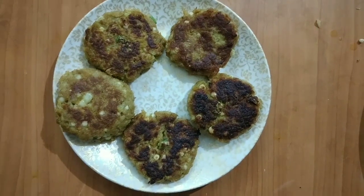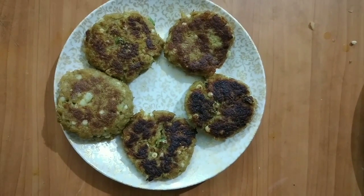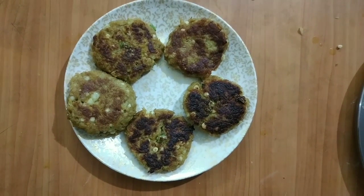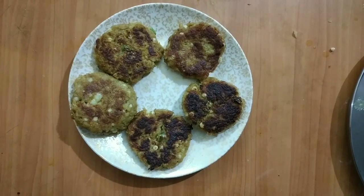Hello friends, welcome to our channel. Today I am here with a new recipe of soya cutlet. For making this recipe we will need the following ingredients.